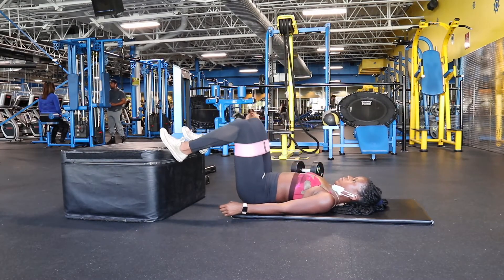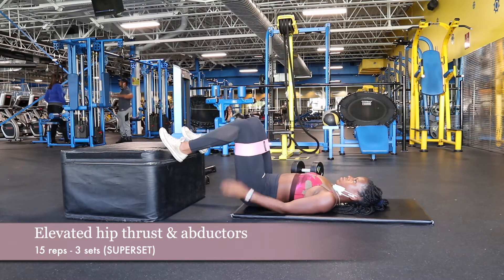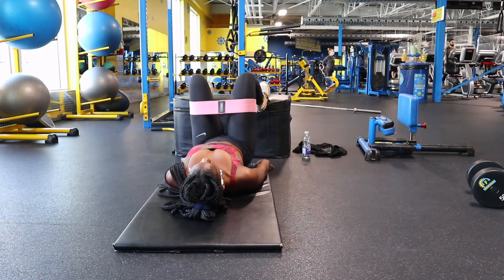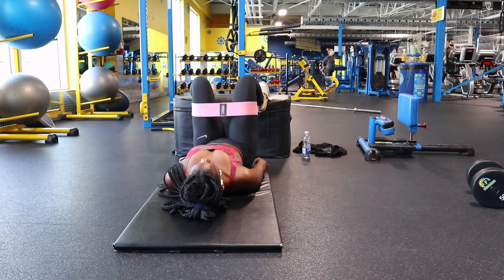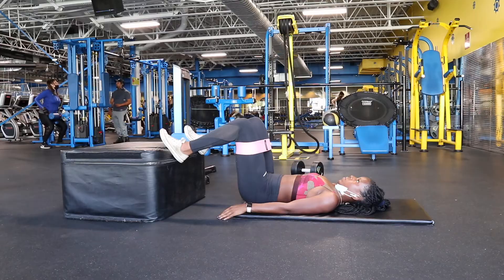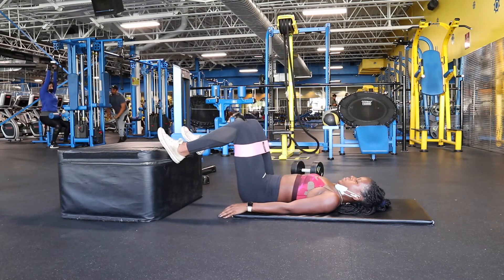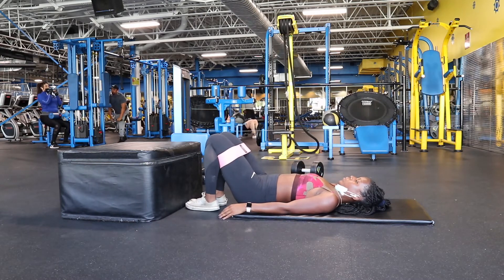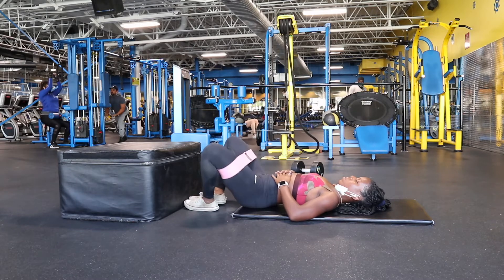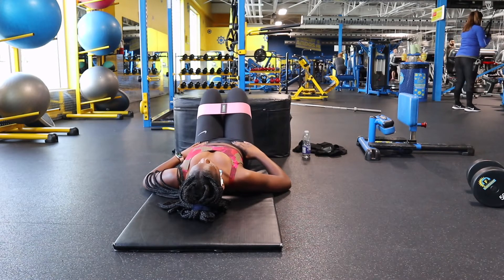Next I did what I guess you can call elevated hip thrusts — these were really, really good. I put a resistance band on and didn't use any weight, so I just did higher reps and sets: 15 reps for three sets. You want to place your feet shoulder width apart, thrust your hips up to the ceiling, and squeeze at the top. After finishing the 15 reps, I immediately went into a superset with hip abductions. For hip abductions, push against the resistance as much as possible and control the movement as you bring your leg back in.